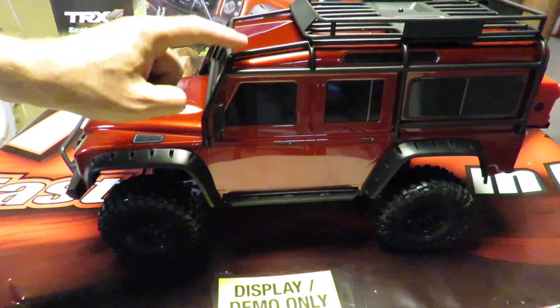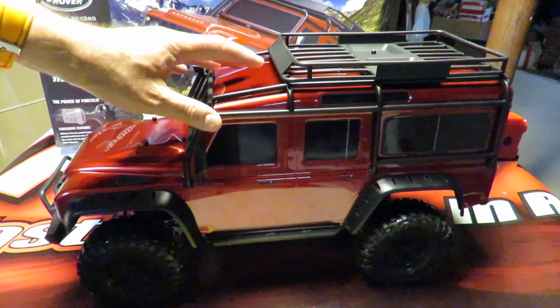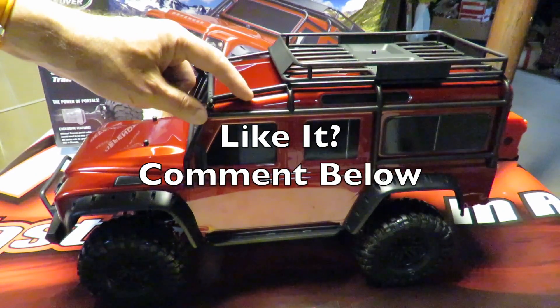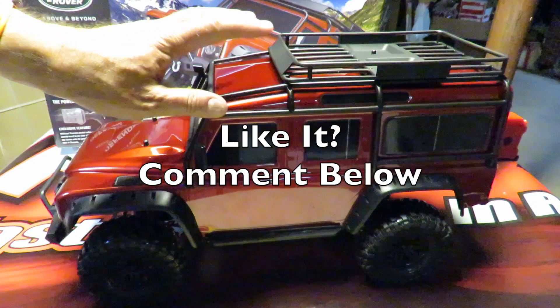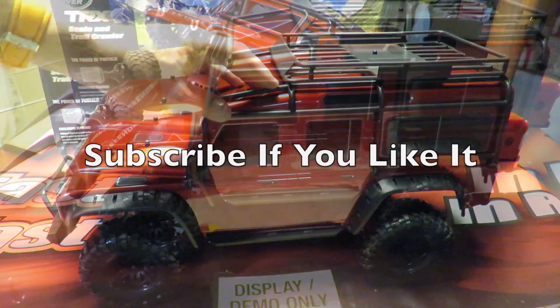We've got this car running in this video outside. I'd love to hear your comments, your initial impressions of this car. Please put them in the comments section below the video. And if you like this video, you like what you see, you want to see more like it, then don't forget to subscribe when you've watched it.